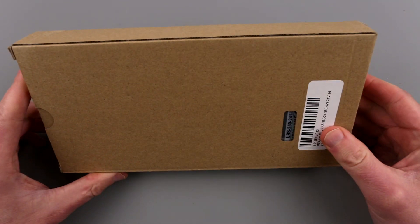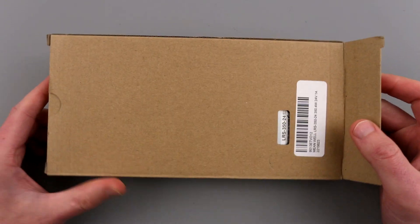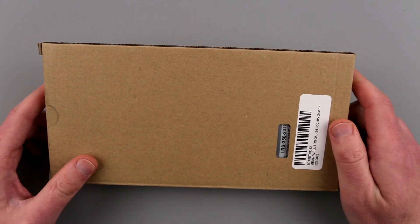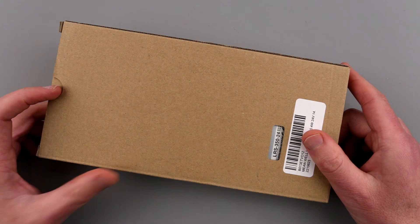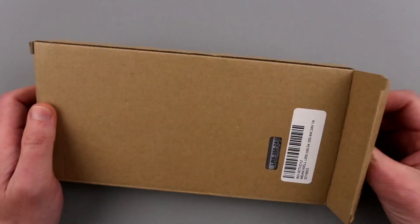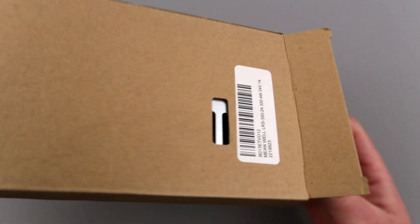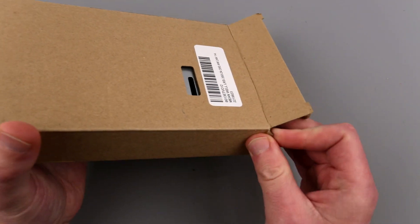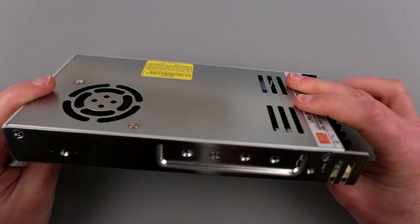Hello guys, today we're gonna take a look at the Meanwell power supply. I got it because my 3D printer power supply went bonkers and I didn't want to spend too much time trying to fix it because it was really bad quality — very badly made. So I decided to invest money into a new power supply, and this time it is a 350W 24V Meanwell power supply. Here it is, nice and shiny.